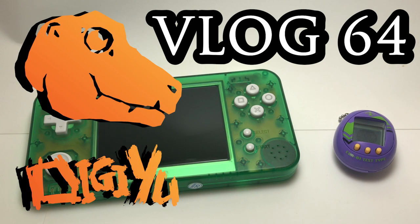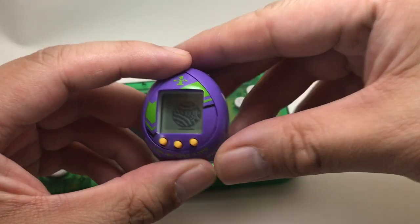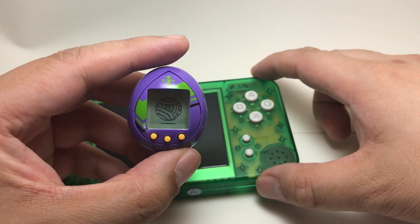What's going on everybody? DigiU here, bringing more vpets. Today I'm gonna quickly go over the Iwachu, and then we'll go over what this thing is behind me, behind my hands.